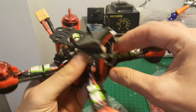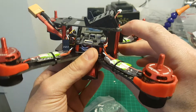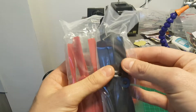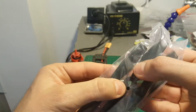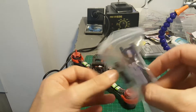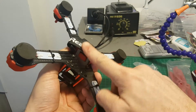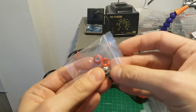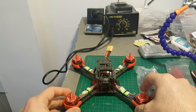Getting the quadcopter, we're missing three things in order to fly it: the camera, video transmitter, and a receiver, and of course a remote controller. We got two sets of propellers — these are bullnose 5045 propellers, one set of red and one black. We also got this bottom plate for the battery, which we can use to connect the battery to the bottom of the quadcopter, and nylon nut locks to secure the propellers to the motors.